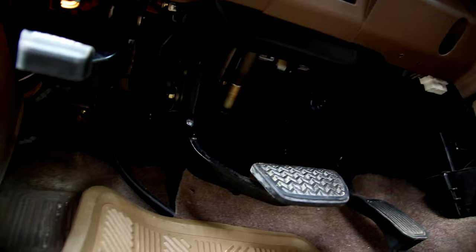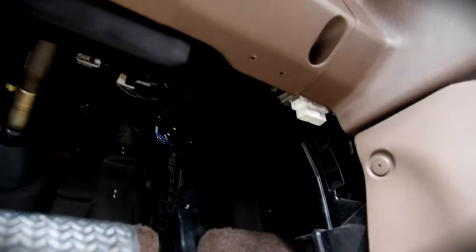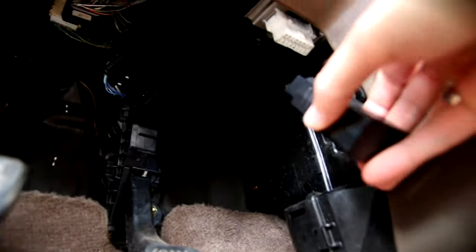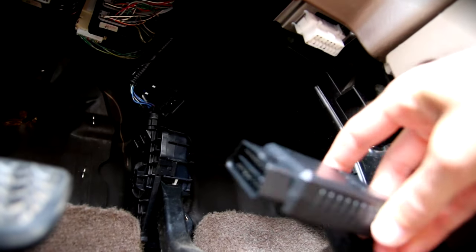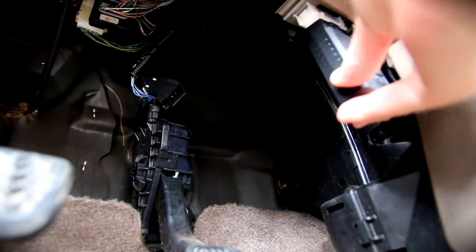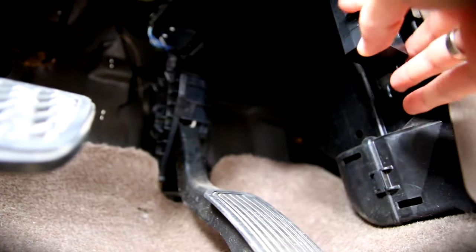Here we are. So first of all, you're going to have to find the little port, which is this bright one right here in my particular case. And this is what it looks like right there. It just slips right in. So make sure that your car is actually new enough that it has one of these ports.